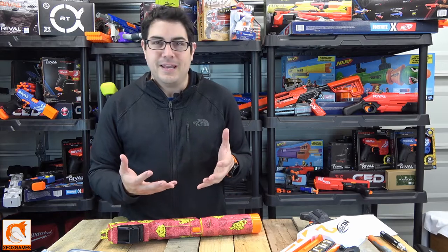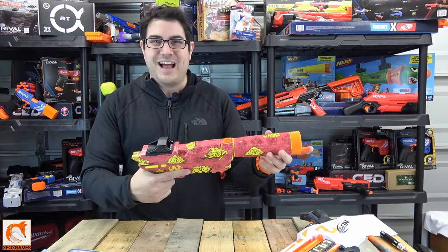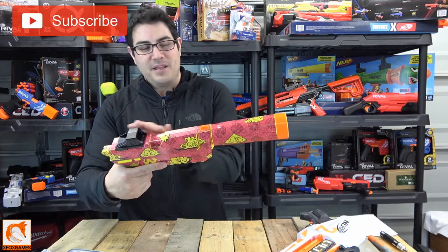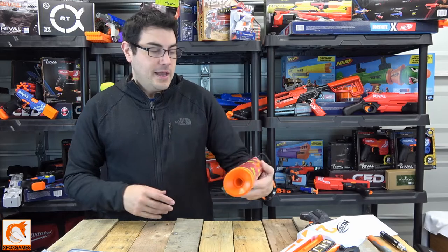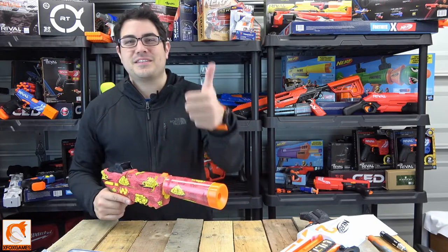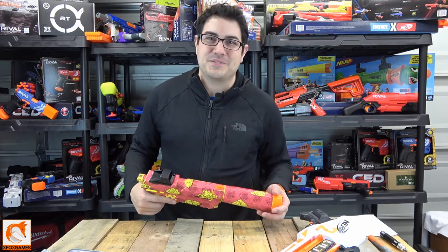Overall, I think these wraps are definitely cool and unique — they give you that custom look you really want for your blaster. You can put individual pieces on; you don't have to wrap the whole thing — it's completely up to you. Make sure you leave a comment, give us a thumbs up, subscribe if you haven't already, go check out Blaster Wraps' website, and thanks again Fox fans!